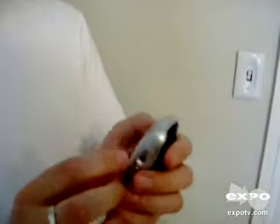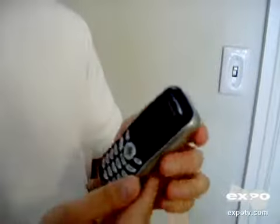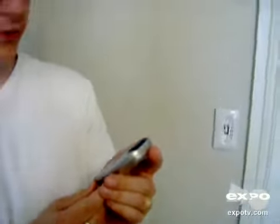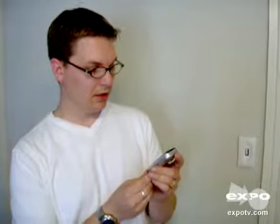On the side it has a place for an earpiece. It has a speaker on the back so you can hear the ring. It has tons of ringers and you can download things from T-Mobile's site. It's a pretty handy cell phone and it's been very good to use.